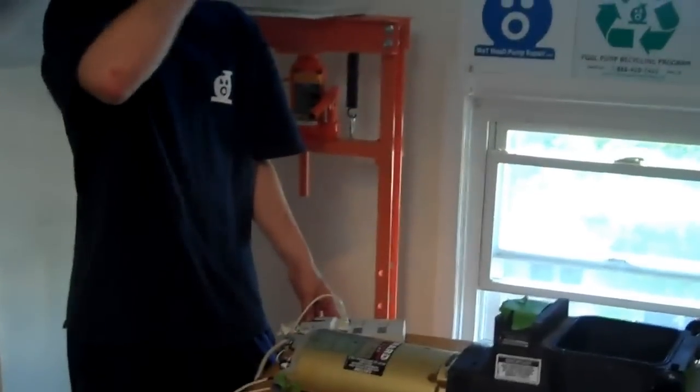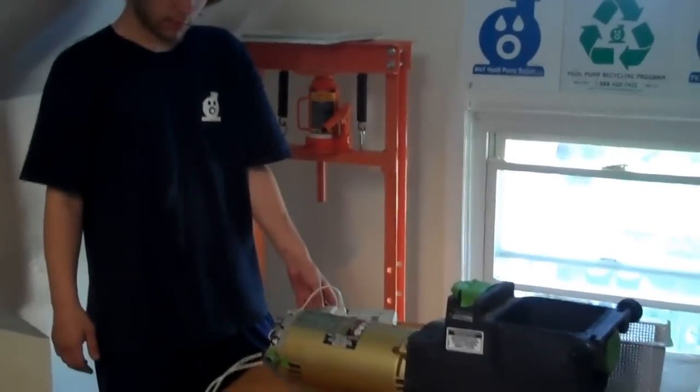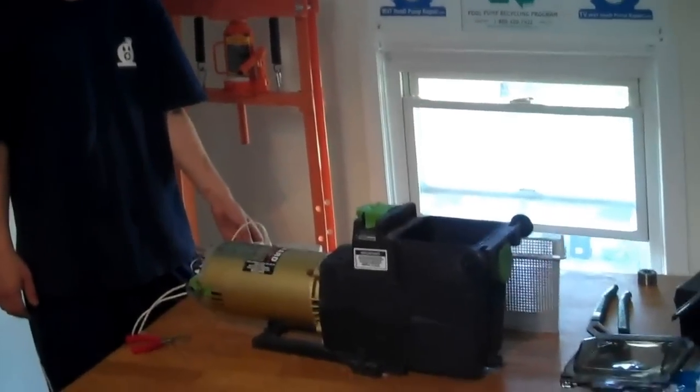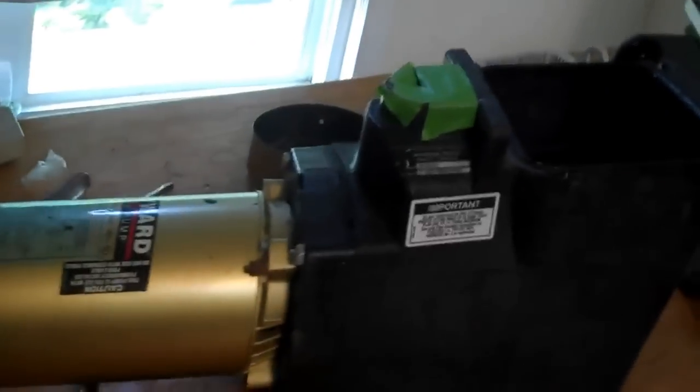All right, so we're here with Robert and you've seen us before with that Hayward Super Pump. Robert's going to plug this pump in and we're going to test it to see how it sounds. It was mailed to us through our mail-in pool pump repair service and we're going to see how it sounds. So we're going to zoom in over here Robert and you're going to start this pump up and we're going to hear how it sounds.